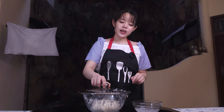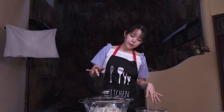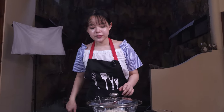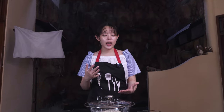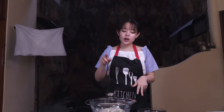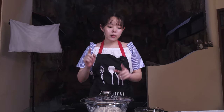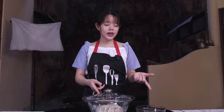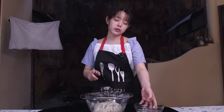Now we're going to leave this until it roughly doubles in size, which should take about two more hours. This timing depends on your room temperature and your specific sourdough starter. Make sure you keep an eye on the dough. For better flavor, taste and texture, it's probably better to put it in the fridge overnight, but I want to eat the bread today, so I'm leaving it out at room temperature.